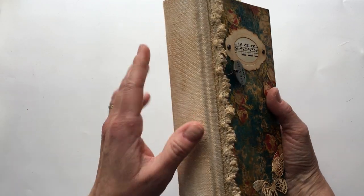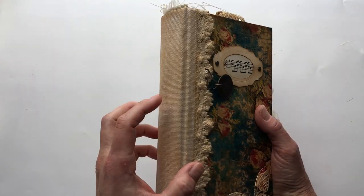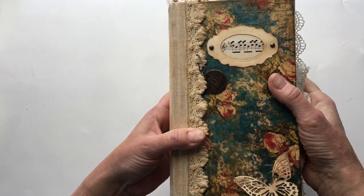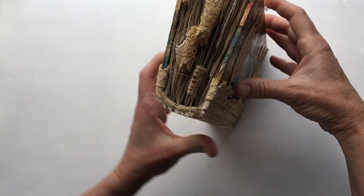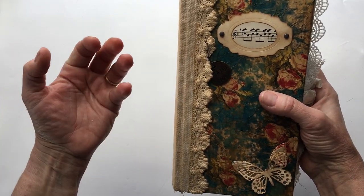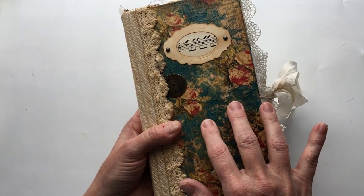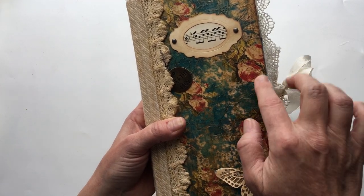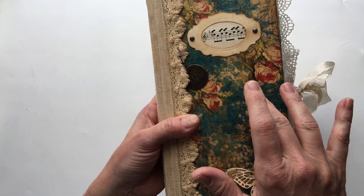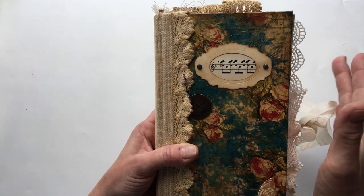This is a curved spine, and this is some linen upholstery fabric that I have. I've grungied everything up, so I even coffee-dyed the lace. It is hardboard and also a hollow back binding, which means that when you open this up it will separate out — I'll show you that in a minute. This is done in the Paris cover style from Nick the Booksmith. I printed the printable out onto tissue paper, then added that to this and aged it, plus a few other things added to the cover.